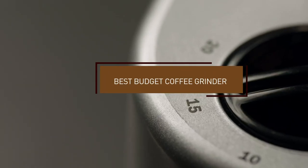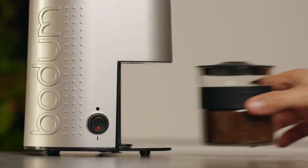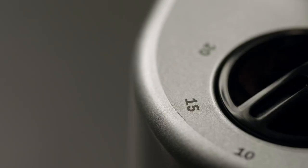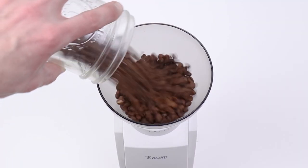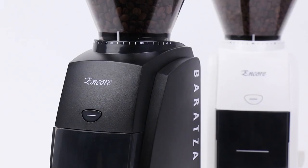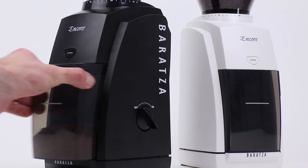Hello guys, in today's video we're going to check out the best budget coffee grinders this year. I made this list based on my personal opinion and I've tried to list them based on their price, quality, durability, and many more. To find out more information about these budget coffee grinders, you can check out the description below. If you want to get the best quality budget coffee grinder according to your needs, then watch the video till the end and then decide to buy.